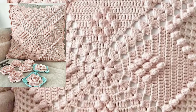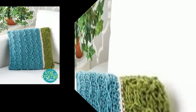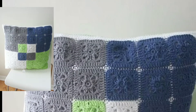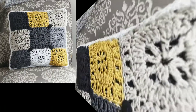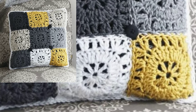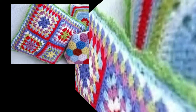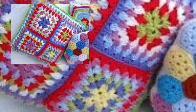Hello viewers, how are you all? I hope you are all fine and good. Today you will see very beautiful and stylish free crochet cushion cover designs — very beautiful and attractive. In this video you will see easy homemade new stylish free crochet cushion cover patterns.